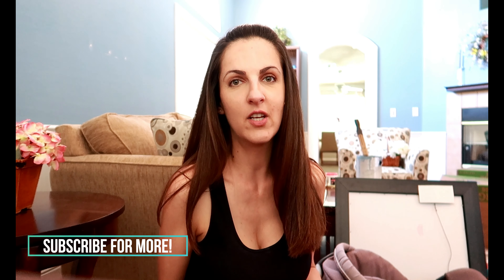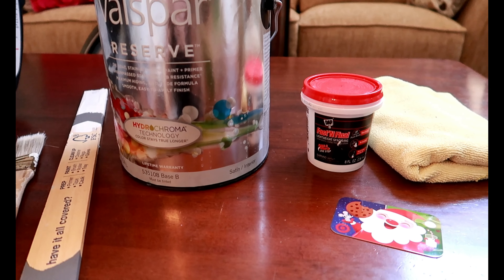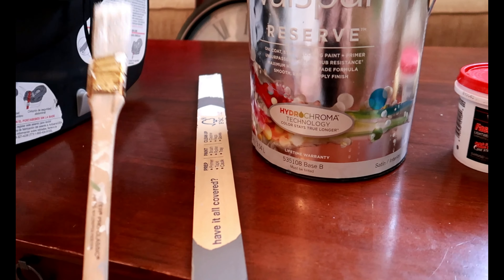This is super easy, especially if you're renting a house and you put anything up on the walls that has left nail holes. I hope you enjoyed this video — give it a thumbs up if you do and if it helped you out. Let's get into it. Here are the supplies that you will need.